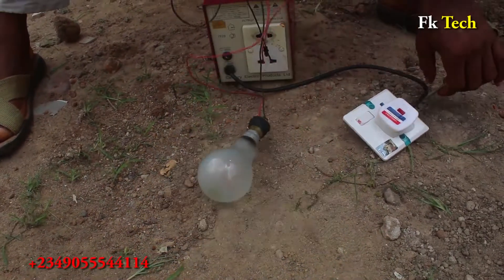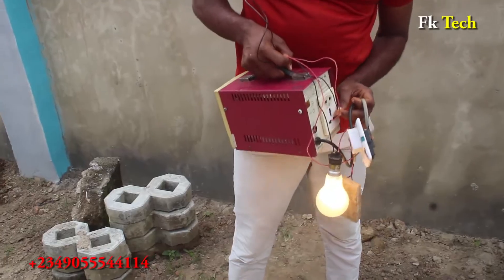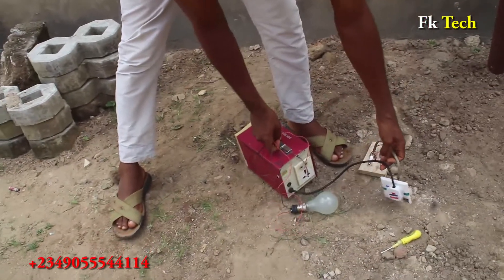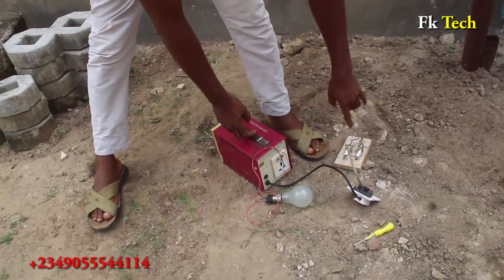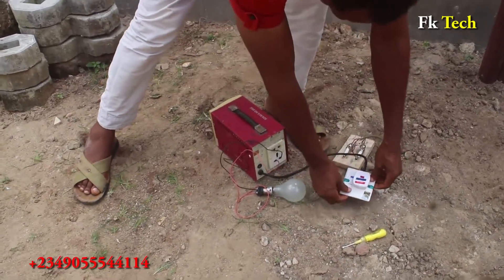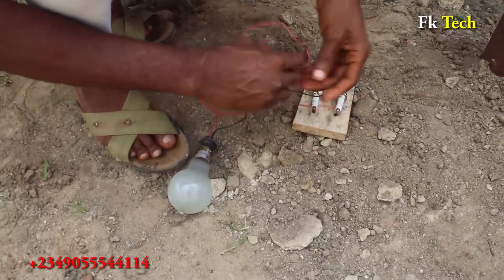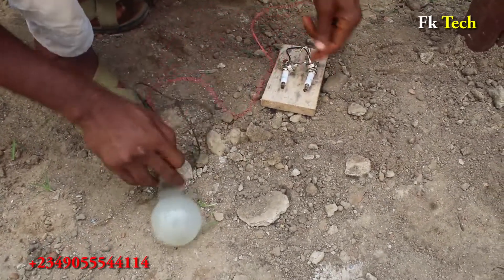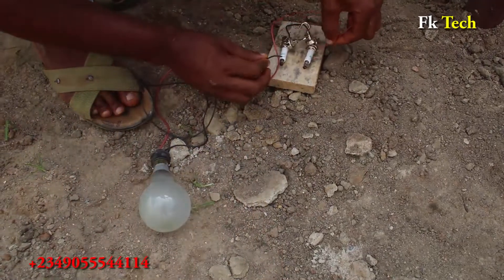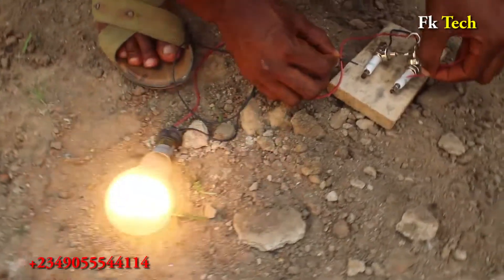I can even remove the stabilizer and test it direct to the spark plug — watch, let me remove the stabilizer. Test just this one and see. This is 200 watts — you see, you can see it sparking, sparking, sparking.